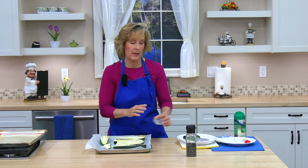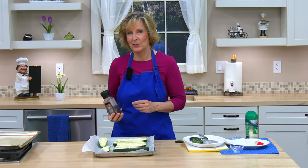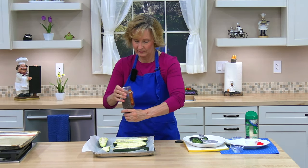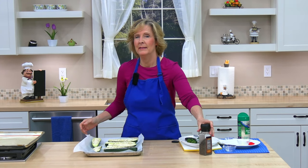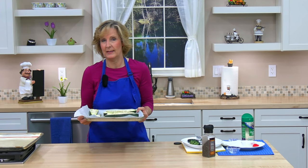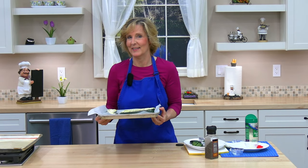Lastly, sprinkle with ground pepper — about a quarter teaspoon, but I'm just going to eyeball it. Adjust it to your taste. Now I'm going to bake these for about 20 minutes until the zucchini is tender and the cheese is light golden brown.